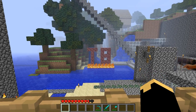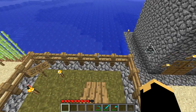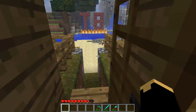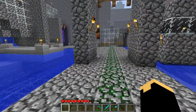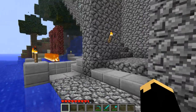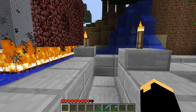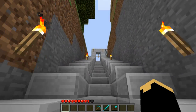Hey guys, it's B-Rex here. I have not made a video in forever, so I thought it'd be time — especially now that school is pretty much over. I've been thinking about something to do as a summer series, and what I want to do is those wool art kind of things, like you guys may have seen, where people build classic 8-bit characters from video games.